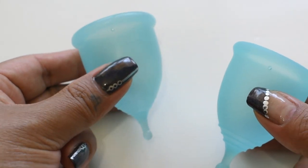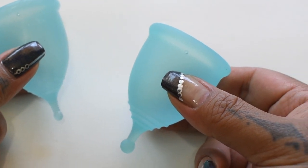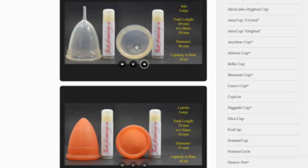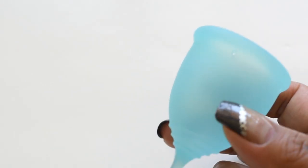This is a squish comparison between the Super Jenny and the Anytime Super Jenny look-alike, both in a size small. Don't forget that you can compare these cups with other cups I have on hand by visiting the link in the description below. I'd been getting messages asking if I saw the Anytime cup, which is a look-alike of the Super Jenny.